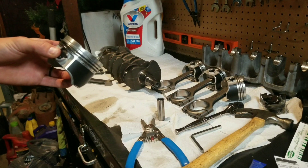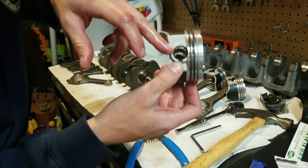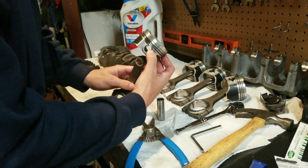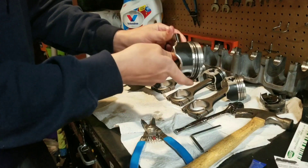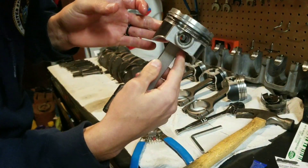I almost have all the rods on all the pistons. I find it easiest to install one of the circlips on one side of the piston first, then take your rod, and that circlip will catch it on the other side — then all you have to do is install the other circlip.